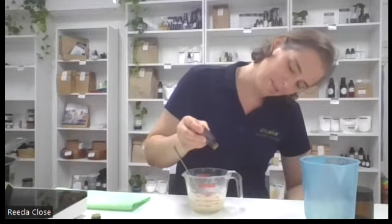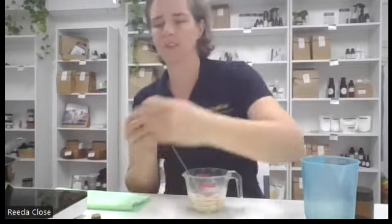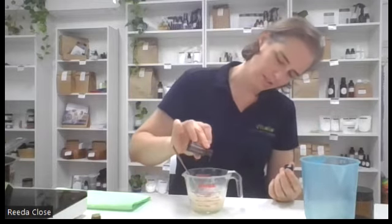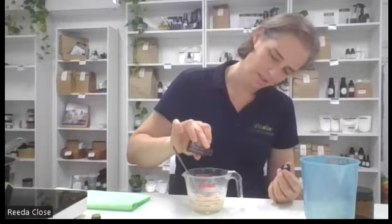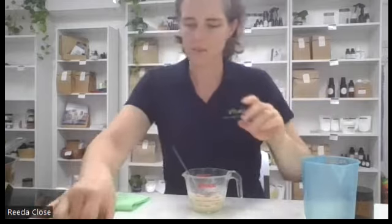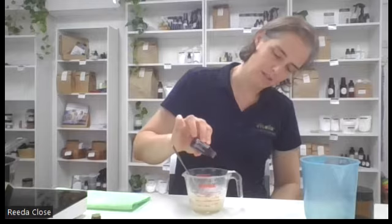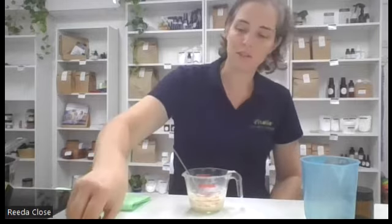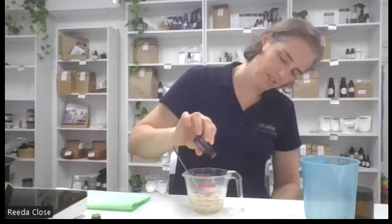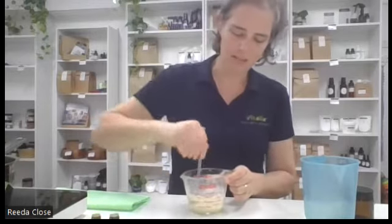Cedarwood always takes a little bit longer to come out - I'll take the lid off. I think there are about eight drops there. Then we're going to put some lemon in - lemon is great for odours as well. And I'm also going to pop in some lavender. So we've got around 30 drops in here. Just mix that through.